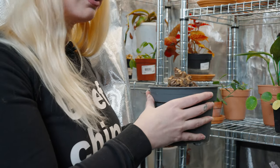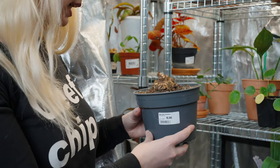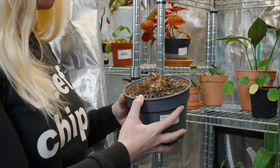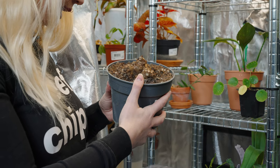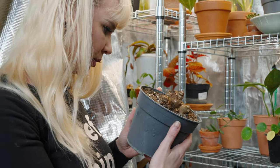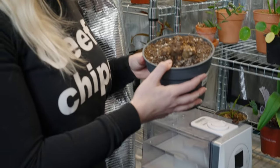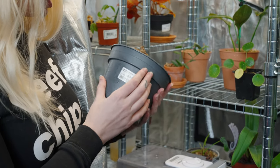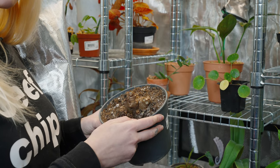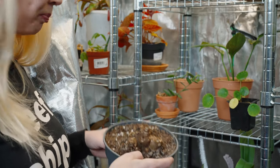I think this is a Monadenium — all the leaves died off. I'm not sure why; I actually bought it on sale because it looked rough, and all the leaves just fell off after I brought it home. But I feel like this is a type of plant where regrowth can occur from the base, and I feel like I'm seeing little green points. If anybody has more information on Monadenium — whether they like to be really wet or not — please let me know, because the leaves look really stunning and I'd really like to save this plant.